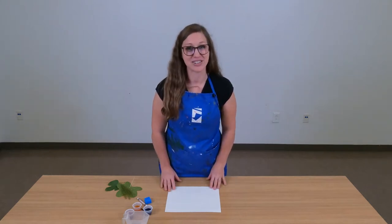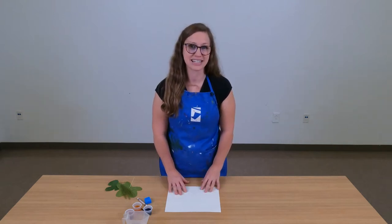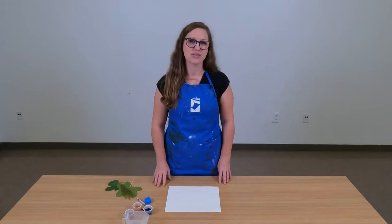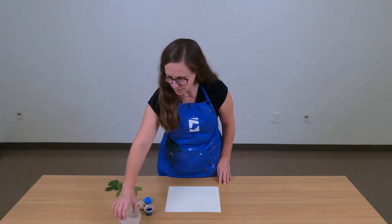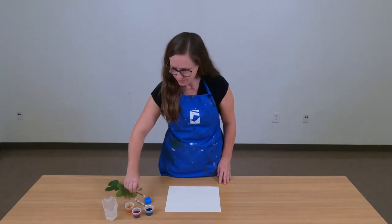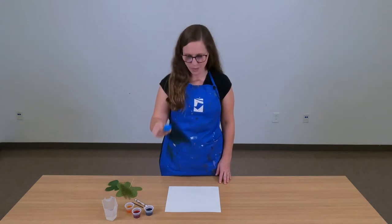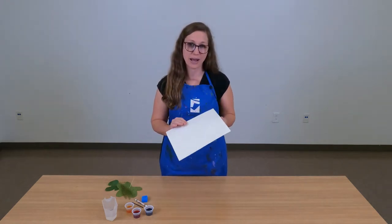Let's go ahead and get started. We're going to be making a wax resist painting that's inspired by nature. So let's gather a few things from your Family Day at Home kit. You're going to need your three colors of watercolor paint, your white crayon, your small paintbrush, your sponge, and your largest sheet of white paper.